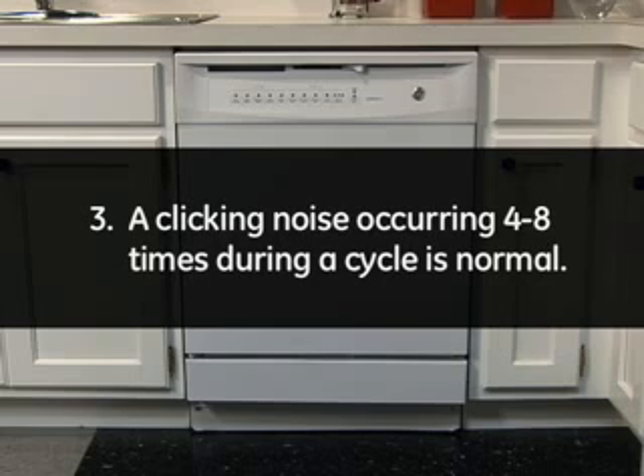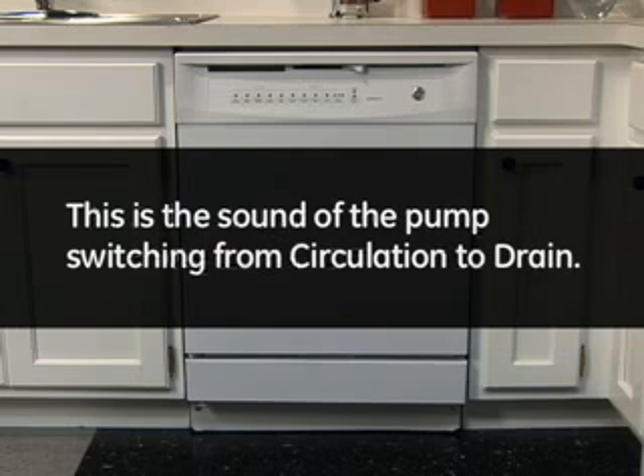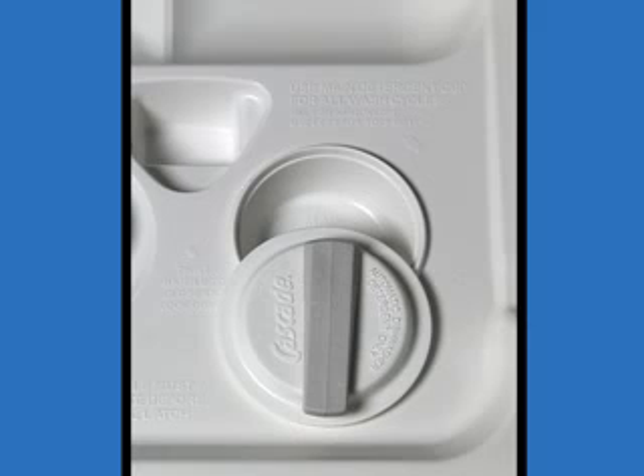3. A clicking noise occurring 4 to 8 times during the cycle is normal. This is the sound of the pump switching from circulation to drain. This occurs on models with a turn-to-close detergent cup.